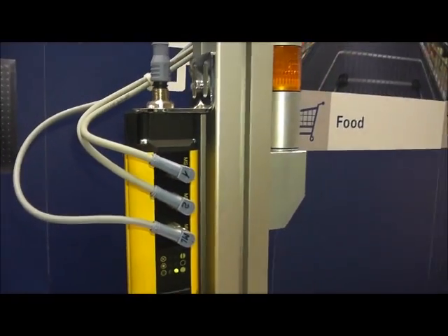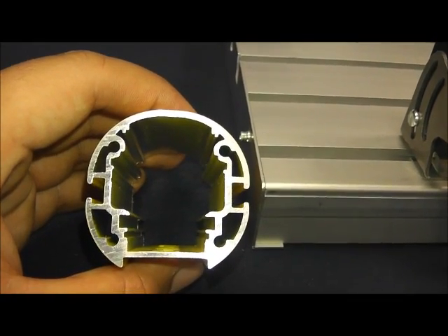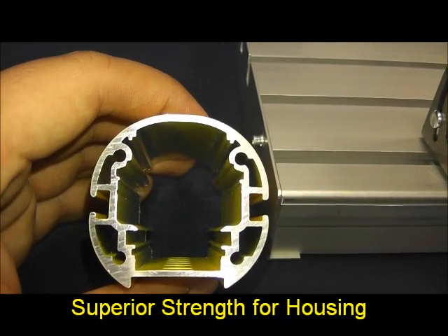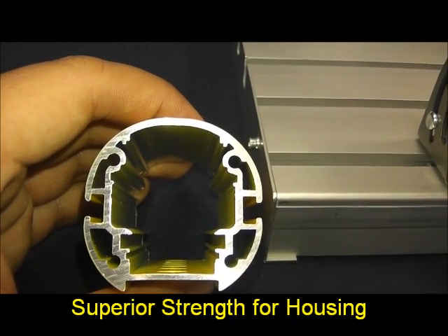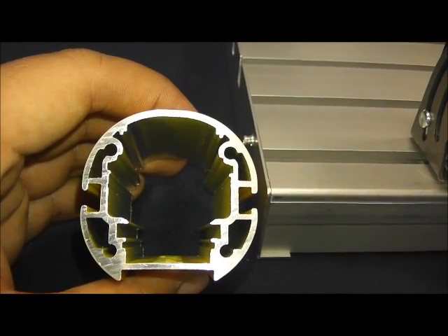Another interesting feature about our light curtains is this cross section of the actual body. If you notice, this is a solid, seamless extrusion with reinforced housing that is machine cut, which offers superior strength. This also offers IP67 compliancy.